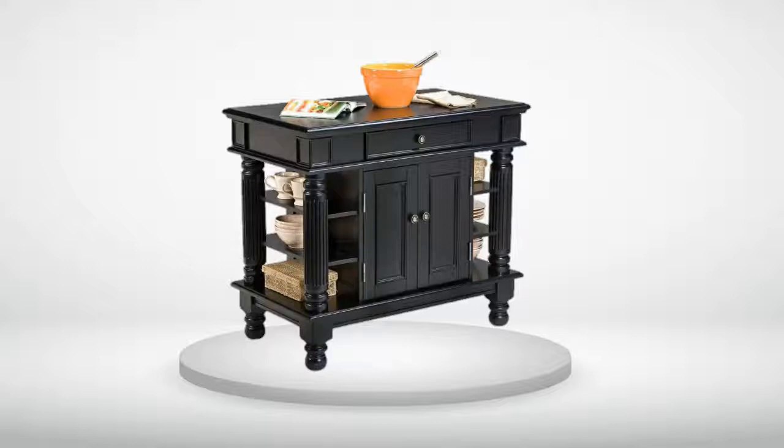The only complaint I have is that the cabinet doors when closed have about a quarter inch gap. This is on both sides. I would still recommend this cabinet to a friend and am quite pleased with it in general.